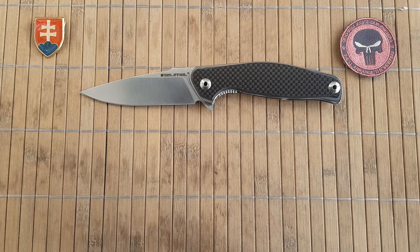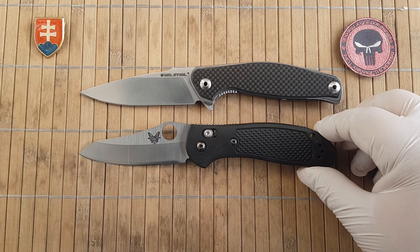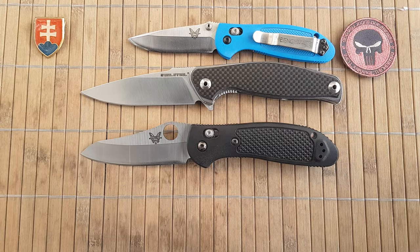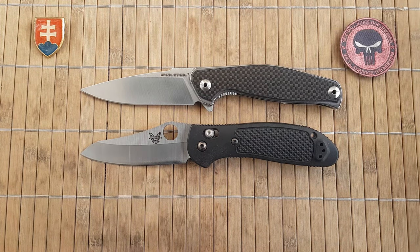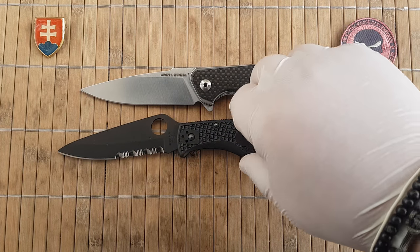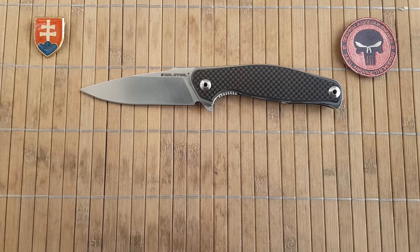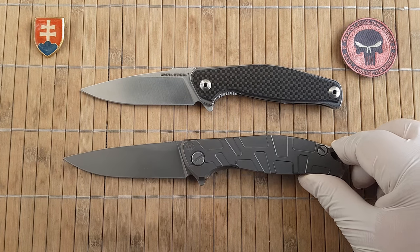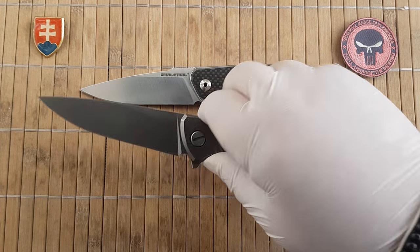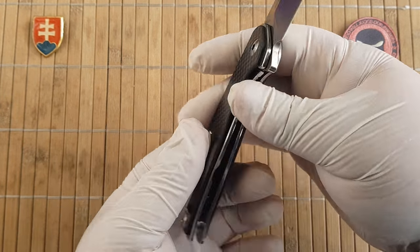Let's see a few comparisons. Here is a large, full-size Griptilian — they are almost the same size. Here is the small one. Then of course the Endura and the Delica 4, which is a larger knife. And of course the Shirogami Flipper Model 95, which is a larger knife — but you can see the similarities between them. Anyway, this is a really excellent design and excellently executed.